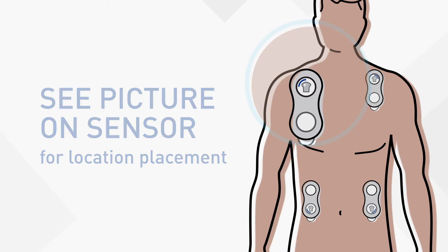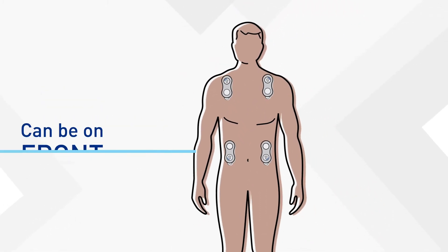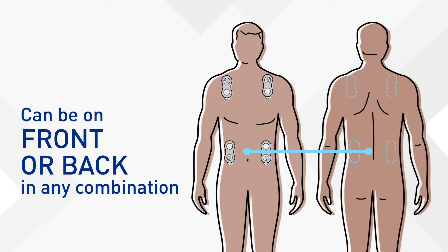Keep in mind, all four sensors don't have to be on the front. They can be on the front or back, in any combination.